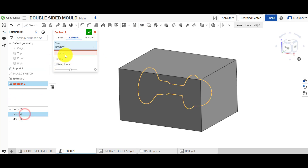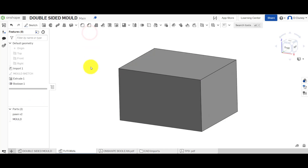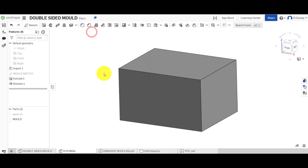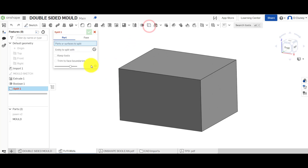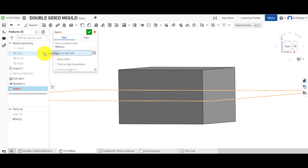Go up to the Boolean tool and choose Subtract. The tool is the chess piece, the target is the mold. We don't need an offset and we want to keep the tool — keep the chess piece — then click the tick. To check it worked, hide that part and do a sectional view: right-click and you'll see it's created a cavity on the inside. Since we can't access that yet, we need to split it — click Split, select the mold, and use the top plane that runs through the middle.